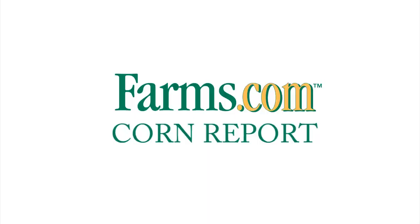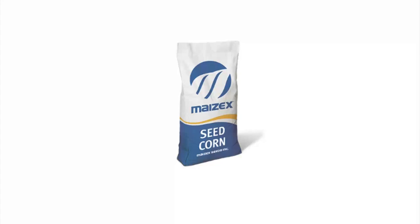This has been the Farms.com Corn Report sponsored by Mazex Seeds. Mazex Seeds — great seed, great people. Harvest the difference with Mazex. Thanks.